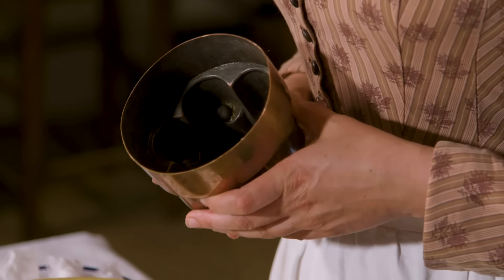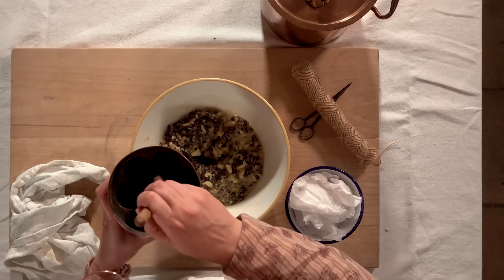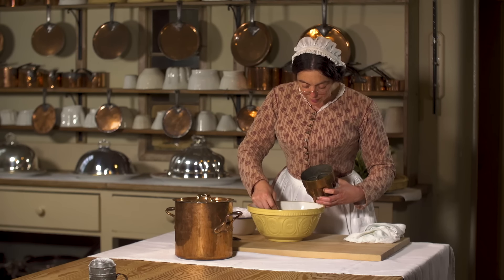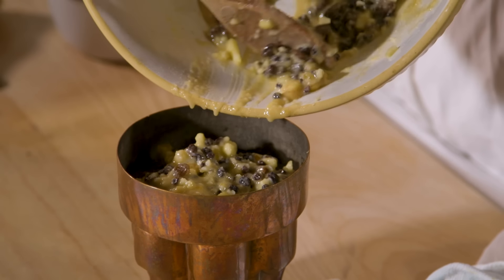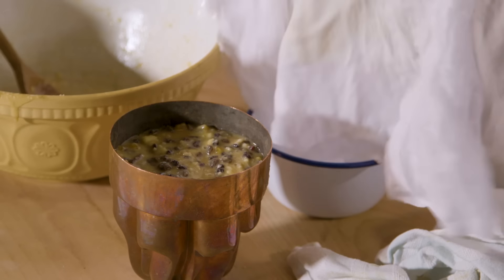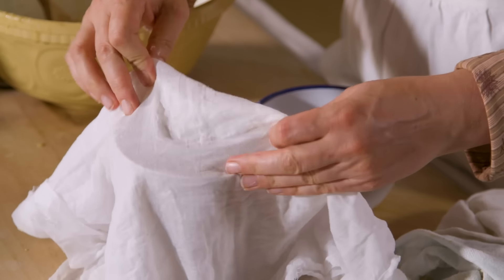I've lined my mould with butter and I'm now going to put in the mix, making sure it gets right down to the bottom. Now, using a wet cloth that has been well floured, I'm going to lay it on top leaving a fold so it has room to rise.